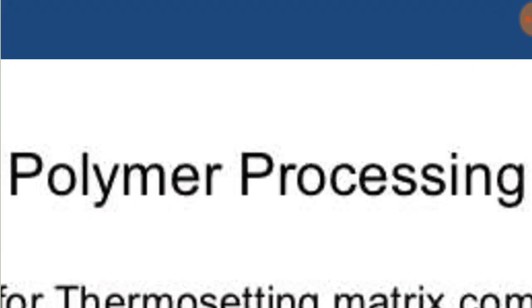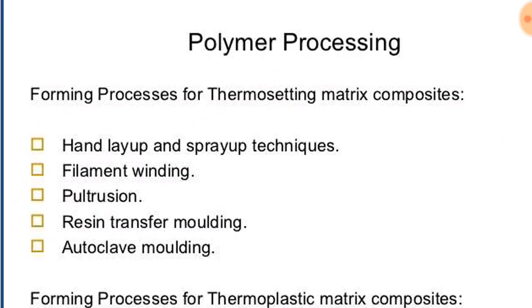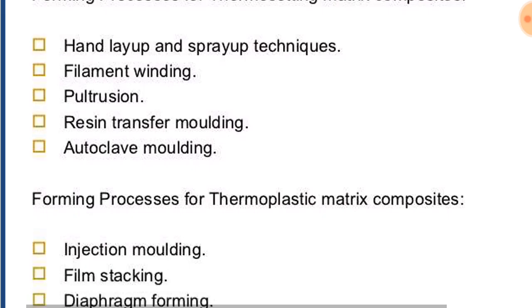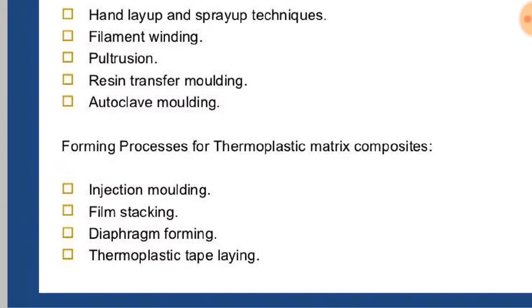Welcome to Engineering Study Materials. Today we are going to discuss the processing of polymers. Processing of polymers takes place in different methods. Forming processes for thermosetting matrix composites include hand layup and spray up technique, filament winding, pultrusion, resin transfer molding, and autoclave molding. Forming processes for thermoplastic matrix composites include injection molding, film stacking, diaphragm forming, and thermoplastic tape laying.